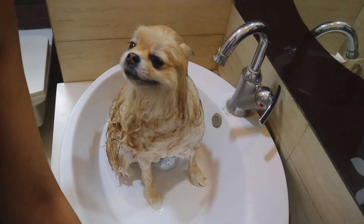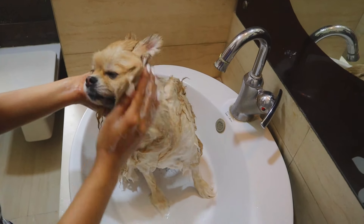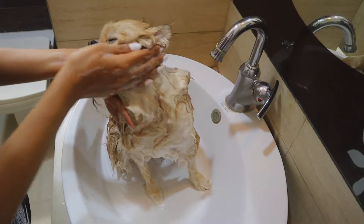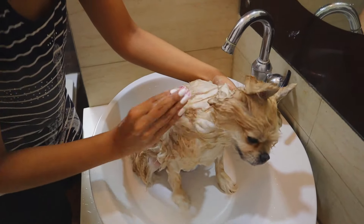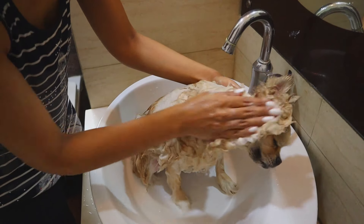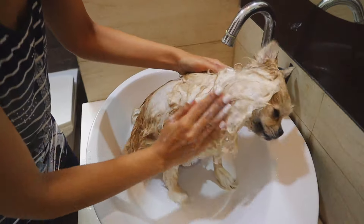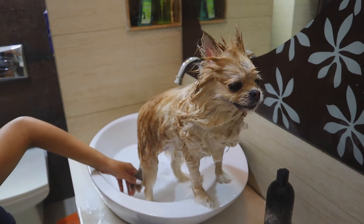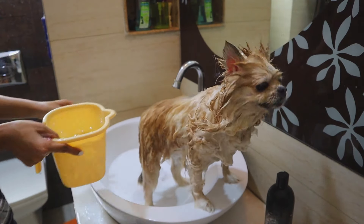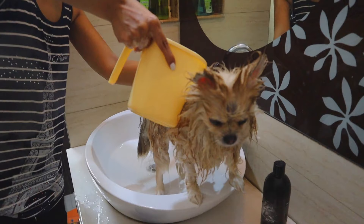I am now going to be cleaning her face. Please ensure no water and no shampoo gets into the eyes. Please also be very very gentle with them around their neck area — it's a very very delicate area. I'm now going to wash off her entire body and ensure that there is not even a drop of shampoo left on her body.